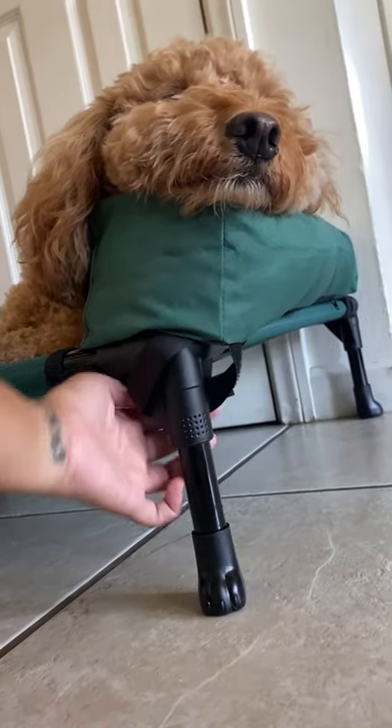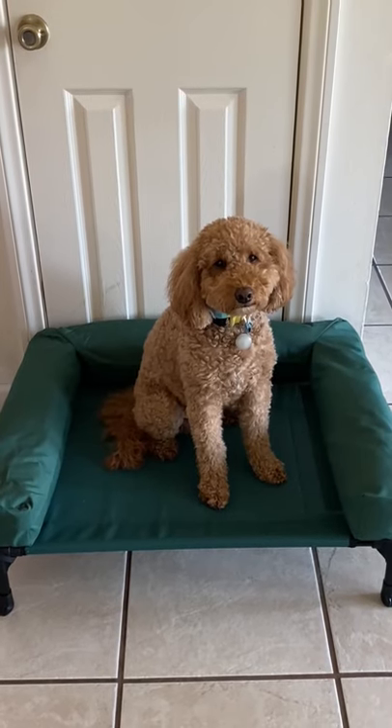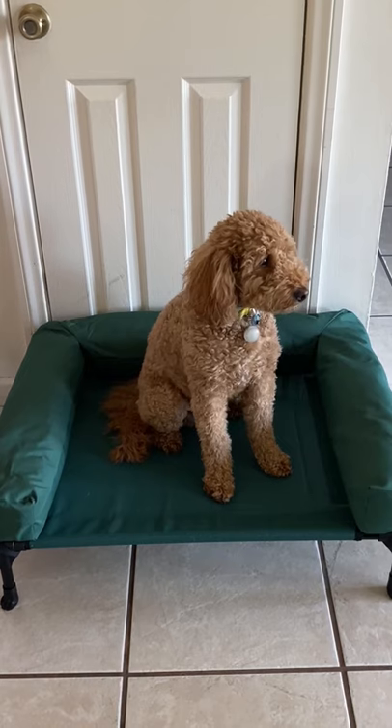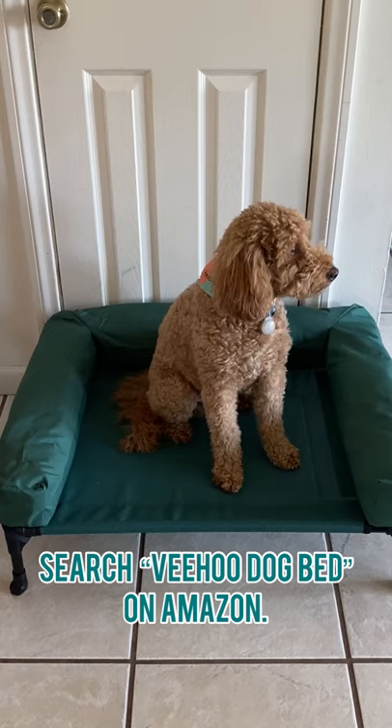What's also great is that the bolster is removable if I want to take it off. If you guys are looking for a new dog bed or just looking for something to keep your hot dog cool, I strongly recommend getting a raised cot or an elevated dog bed from Veehoo.